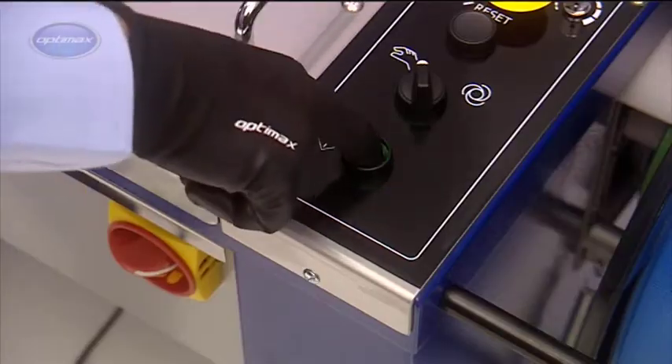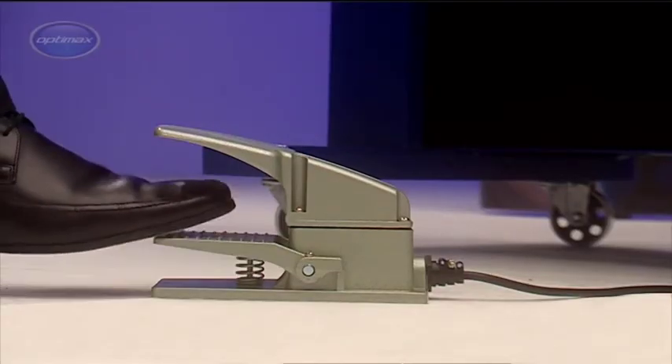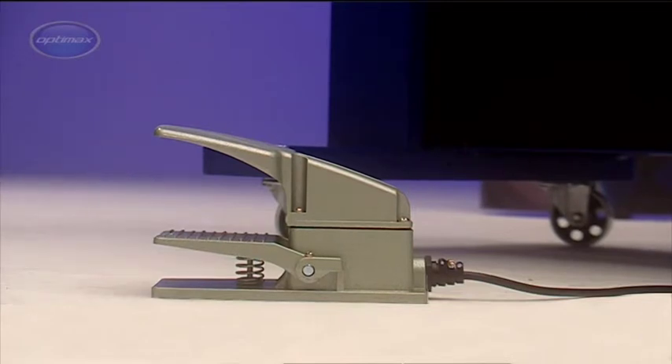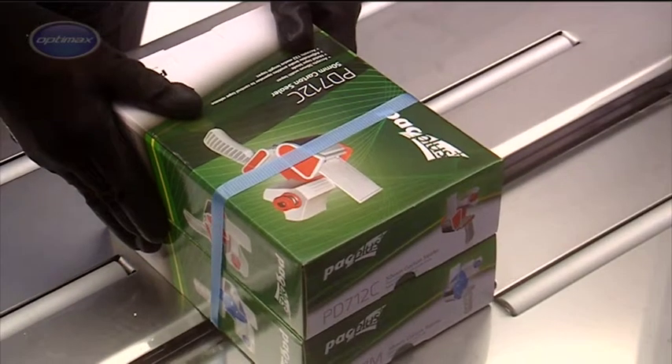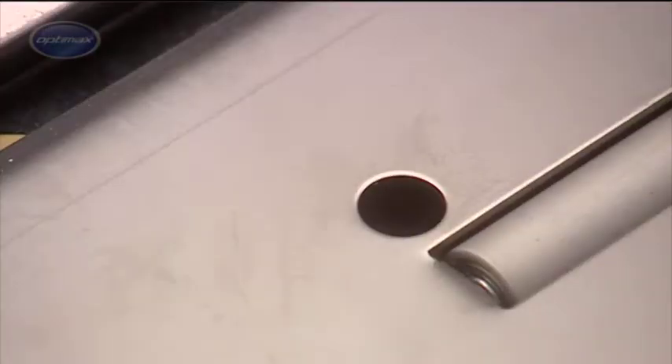The AFS-900 can be operated manually. It can also be used with a foot pedal, leaving both hands free to position the package. Maximum throughput can be achieved by using the integral photocell sensor.